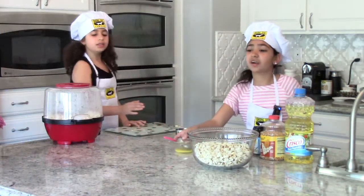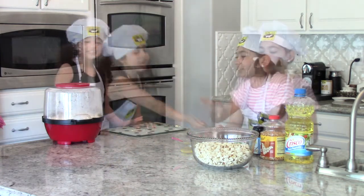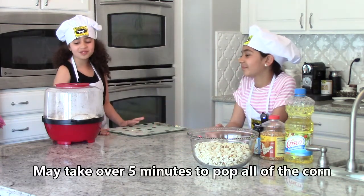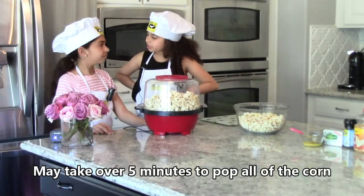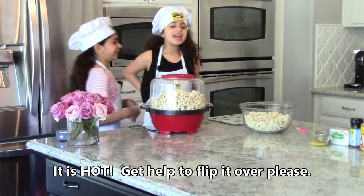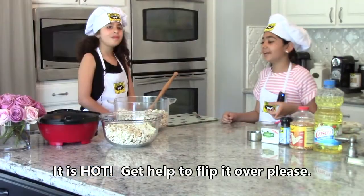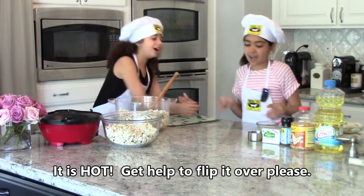So we're just going to set our butter here while all the popcorn is ready. Sometimes if the popcorn doesn't pop for a while and then it pops, it surprises you. The reason we have to have our mom flip it over for us is because it's really hot.